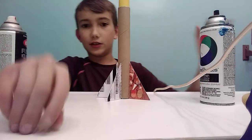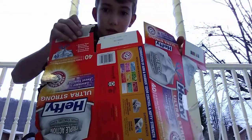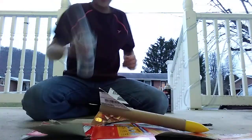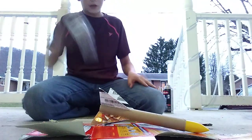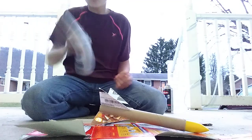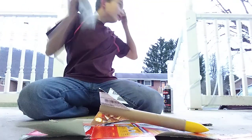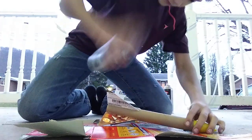Three, two, one — holy crap it's cold out here! All right guys, who spray paints in the winter time? How about me. I got my stuff set up that I'm gonna spray paint on, so first I'm gonna put the blue on the bottom. I'm probably the only one that spray paints in the freaking winter time — okay, it's for YouTube, right guys? Here we go.